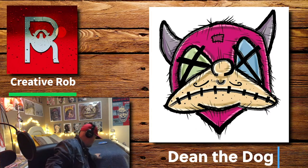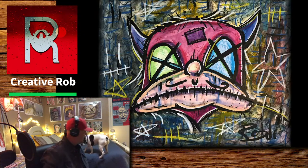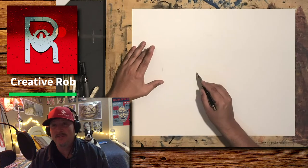Come on, Dean, up here. Good boy. This is Dean. Can you shake for me? Can you shake? High five? He's camera shy, he just won't do it. He'll probably do it later.